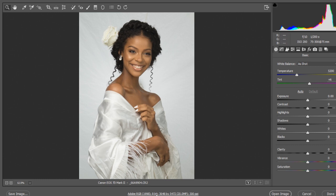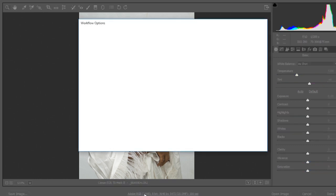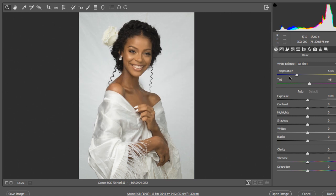First thing you want to check is your color space. Head on to this panel and make sure your color space is set to Adobe RGB 1998 and your depth is set to 16 bits. 16 bits accommodates more color tones than 8 bits. When you're done, hit OK.